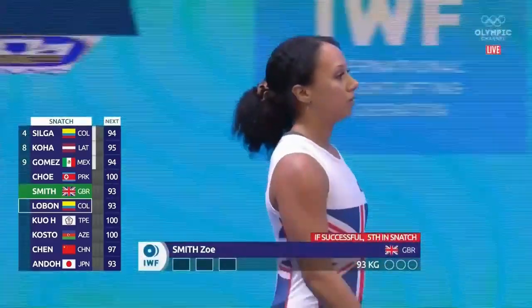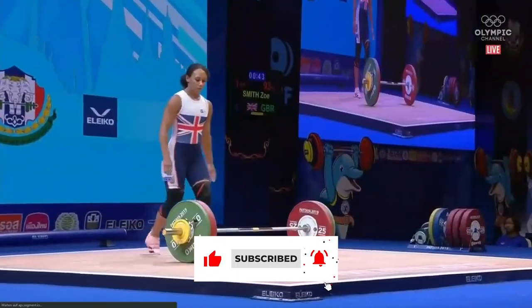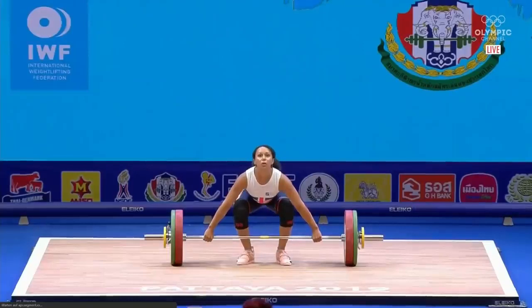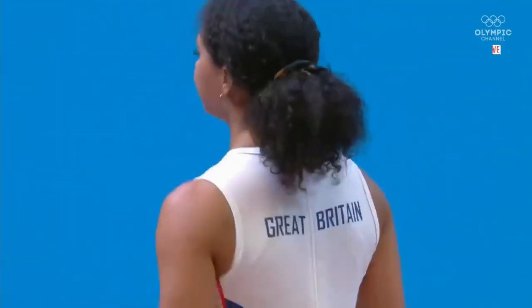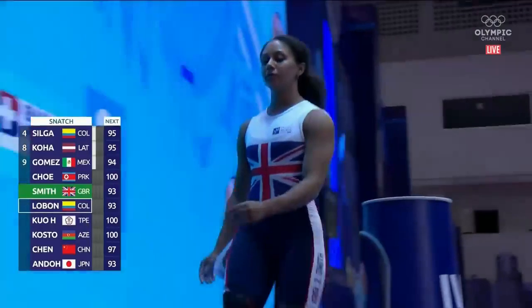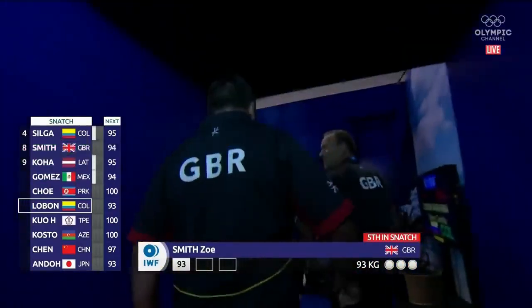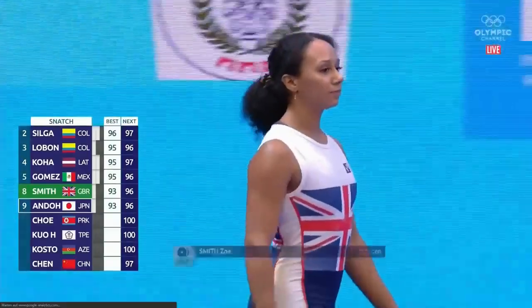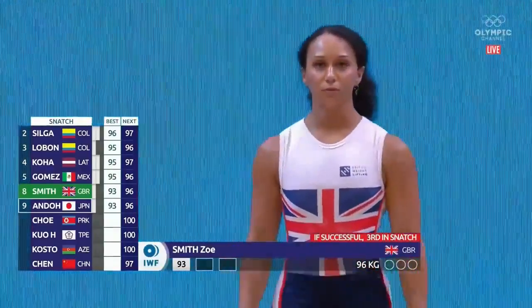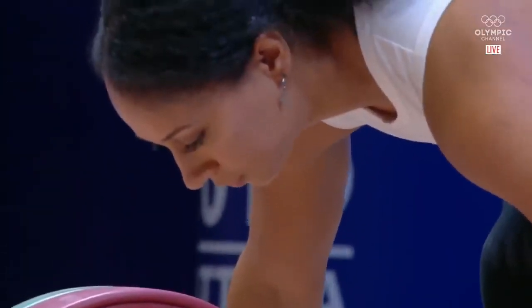In the clean and jerk it's your strength. Zoe Smith, another who has come down in body weight to make it to the Olympics here at 59 kilos. She was a 2012 Olympian hoping to be back — that's part of the grander scheme. The back and forth between the two of them is something to watch, and now Zoe Smith with 96, the same weight.